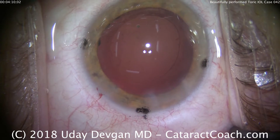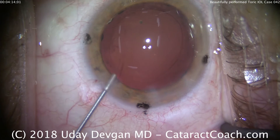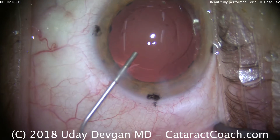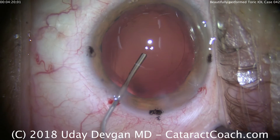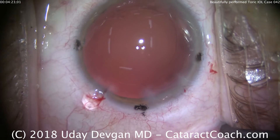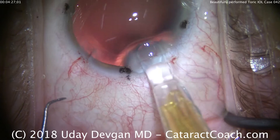We're going to fill the capsular bag with cohesive viscoelastic, and then we'll see the outline of our capsular axis. Here's the cohesive viscoelastic going in the eye — a nice, big, solid fill. You can see how round the capsular rhexis is. That's about perfect size, and it will overlap the optic of the lens beautifully.